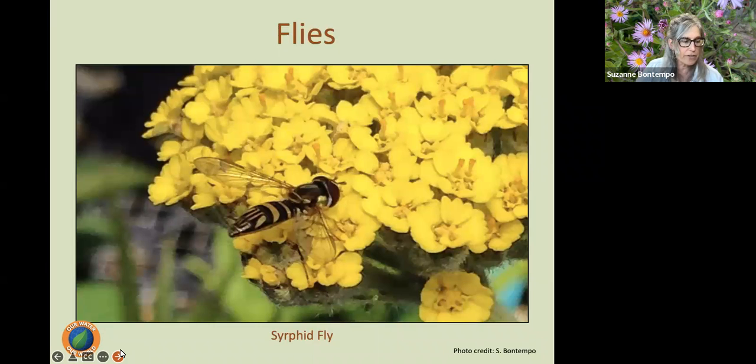Flies — a lot of us don't think of flies as important pollinators, but there's a very large category of flies. This is a picture of a syrphid fly, also called a hover fly or flower fly. Flies can carry pollen from one flower to the next just by accident — they're not intentionally pollinating. They don't have a lot of fur or fuzz on their bodies, though some are more fuzzy than others. Most people are aware that bees are vital for pollination, but don't realize that flies are the second most important pollinator next to bees.